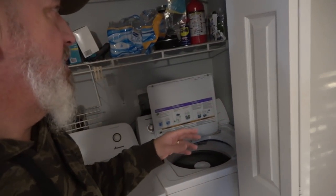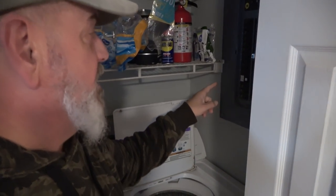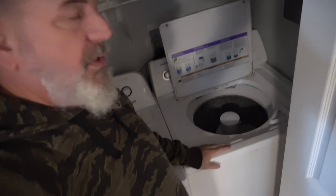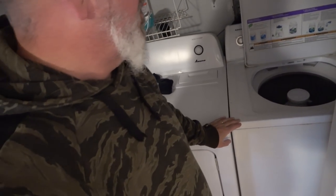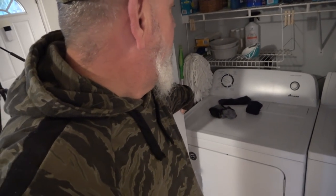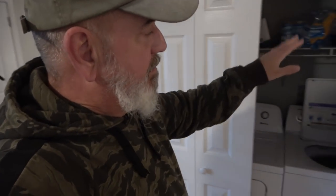The laundry room — we initially were going to move this downstairs but we decided to keep it. Technically this is not up to code because the electrical box is right here and you have to have 30 or 36 inches in front of that. So what we're thinking about is doing a stackable washing machine here — they make some real nice larger size ones. That'll free up that space and make it code compliant. Otherwise we'd have to move it downstairs and remove the power box.